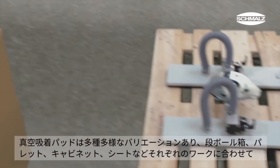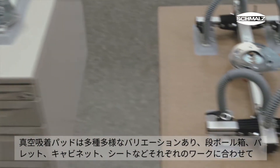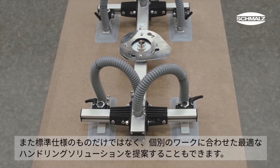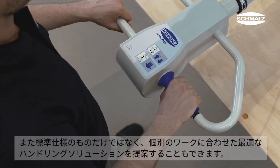Through a variety of grippers, the tube lifter can be adapted to the current workpiece, whether cardboard boxes, pallets, cabinets or sheets. In addition to the standard grippers, Schmaltz offers specially designed gripping solutions for complex workpieces.